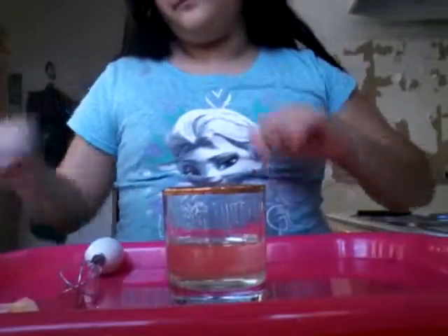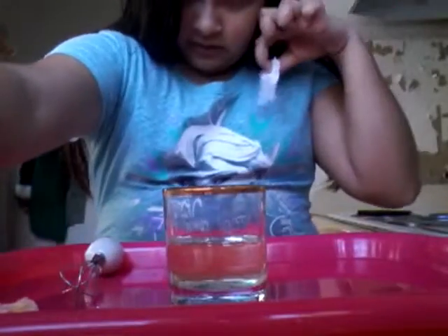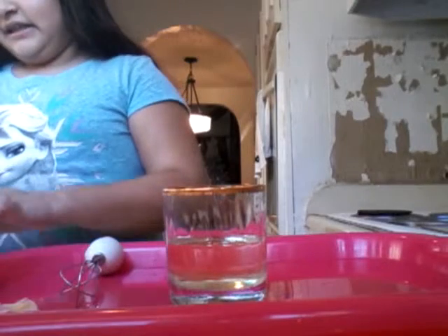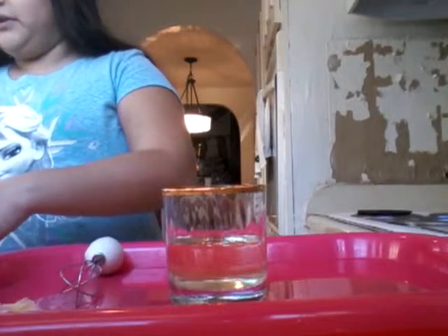You might need a little bit more. On this paper towel — I got another one just in case, because I really can't find the food coloring. If this doesn't work out, it might turn into orange juice, which I'm okay with.